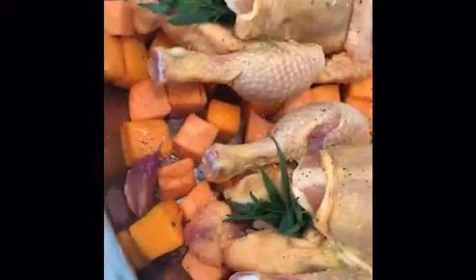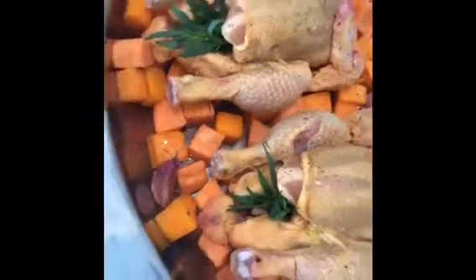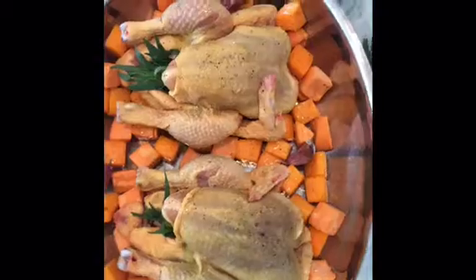I've stuffed them with a little garlic and some fresh tarragon. There are some garlic cloves in there. We will roast this for about an hour.